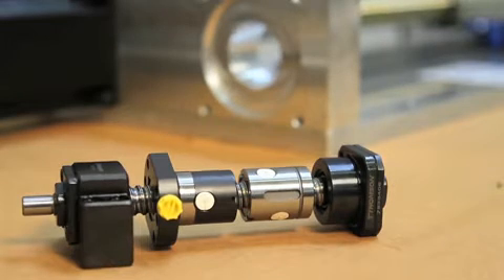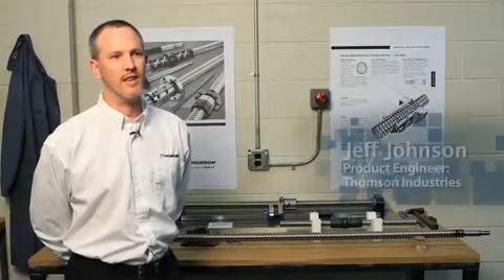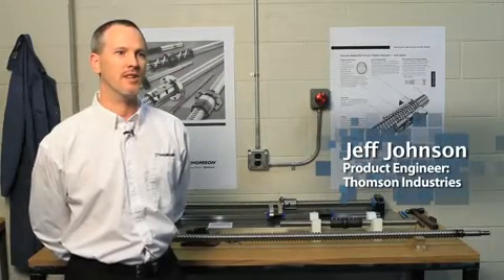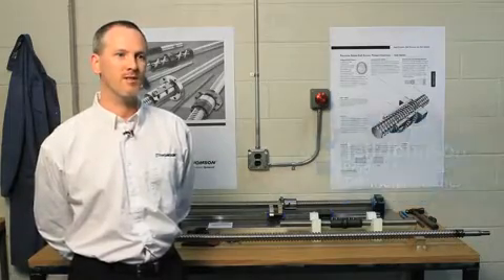We find ball screws in almost any kind of industry. It basically takes rotary motion and translates it into linear motion. So you see it in machine tools, you see it in aerospace and defense and flight controls, and all sorts of industries in between.